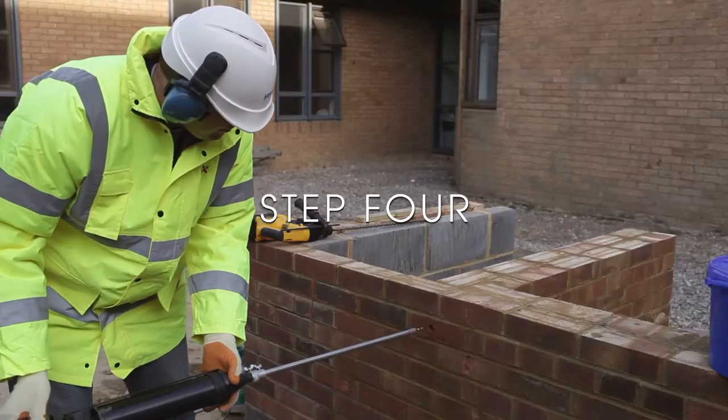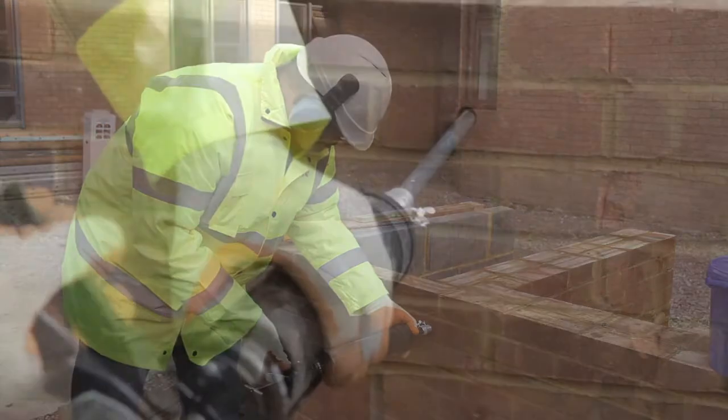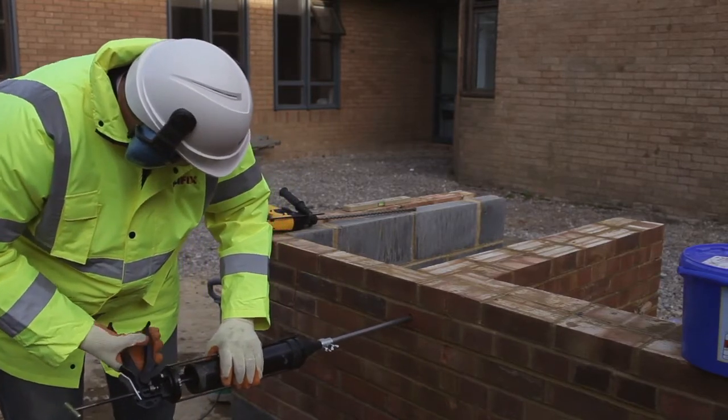Step four: place the pinning nozzle at the back of the clearance hole and inject the helibond grout, carrying the Semtai with it. Step five: back pressure pushes the nozzle out of the hole, ensuring a fully grouted tie.